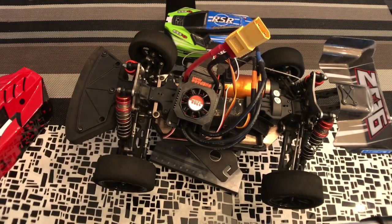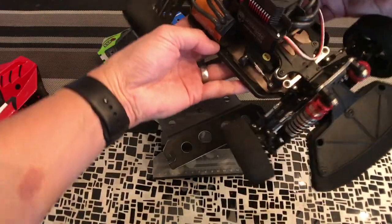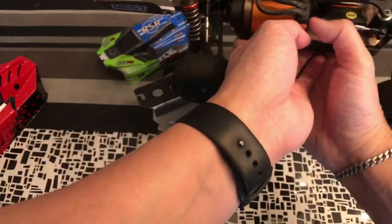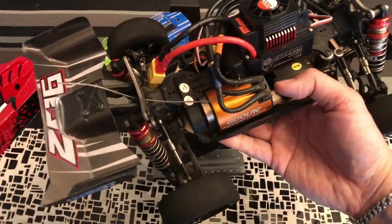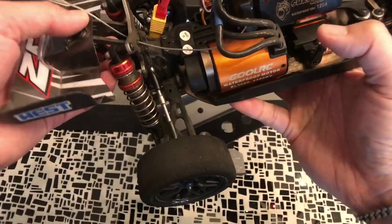Let's go over brushed versus brushless. A brushed system will have two wires coming out of the motor; brushless will have three. The first thing you need to look at is the physical size of the motor itself.